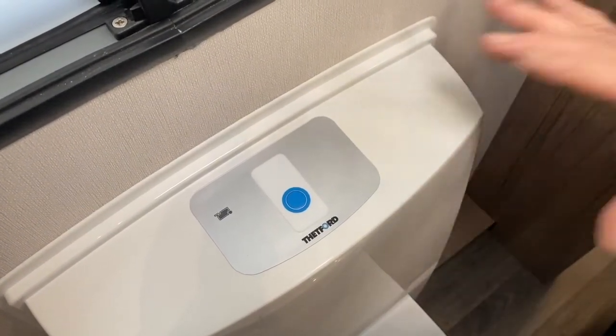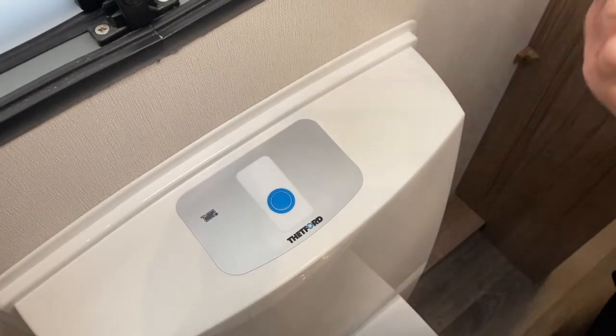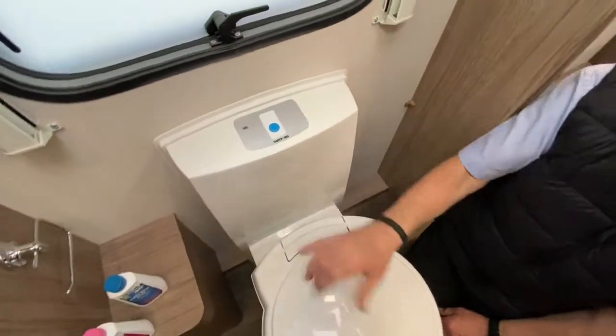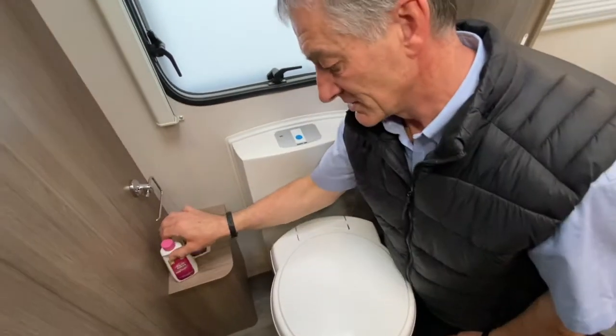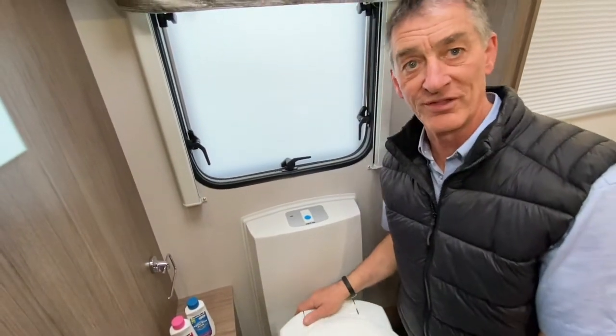In brief: cassette toilet, fresh water tank, waste tank containing the ablutions, flush button, swivel bowl, and the indicator light for the cassette. We'll talk more about the cassette when we go to the outside of the vehicle.